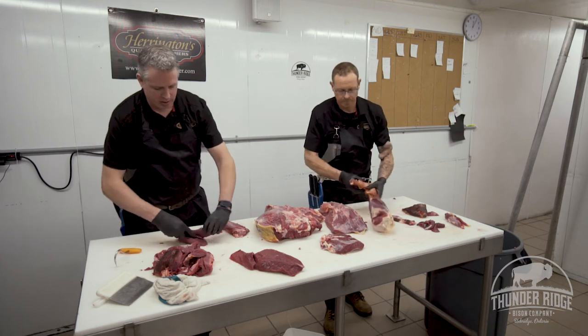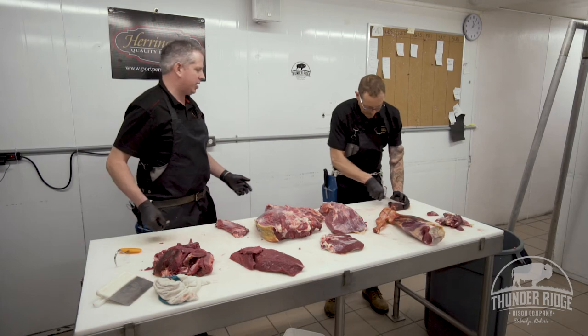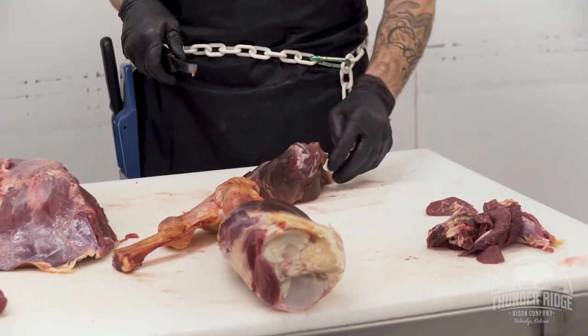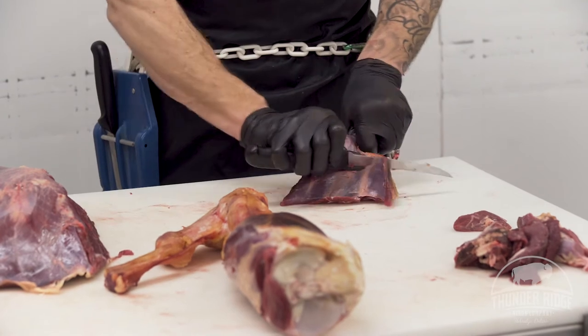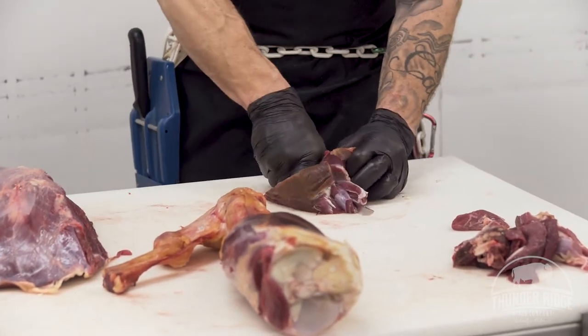It makes an amazing osso bucco, which you can do as a steak, a simmering steak — you'd want to cook it low and slow. I've had osso bucco done with tomato and I find all that ascorbic acid beautifully cooks it down nice. A lot of people use it for soup too — browned up really good, throw it in a pot and make some soup. It's really, really good.